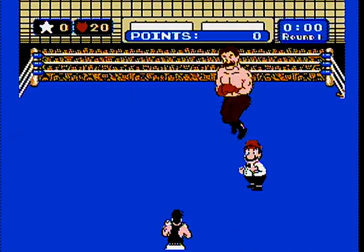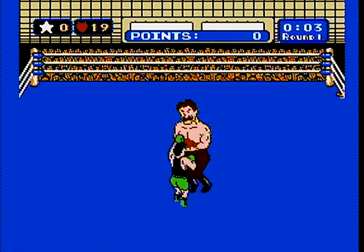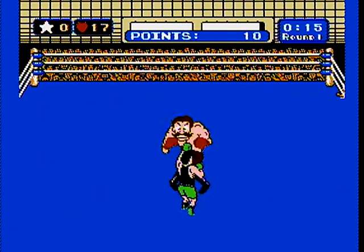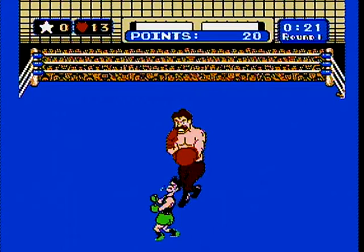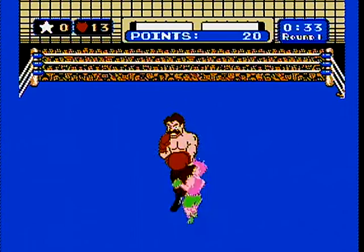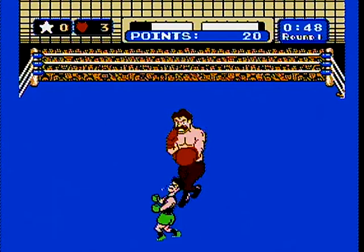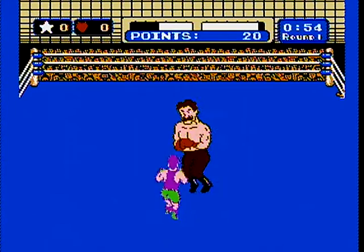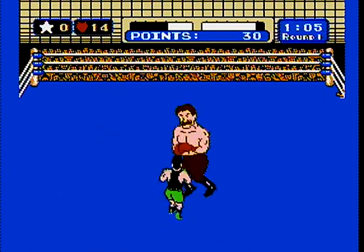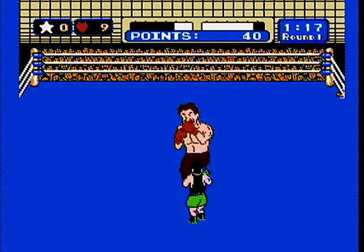What do you think of the graphics on this? I thought it was just kind of medium. Just kind of medium. Well, it was a Nintendo game — it had pretty good graphics for back in the time.